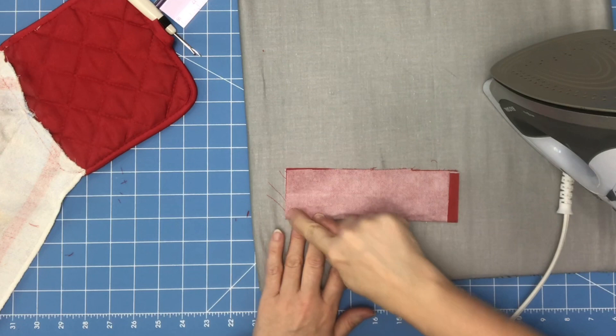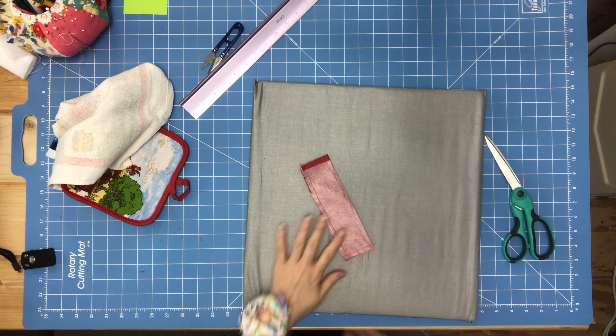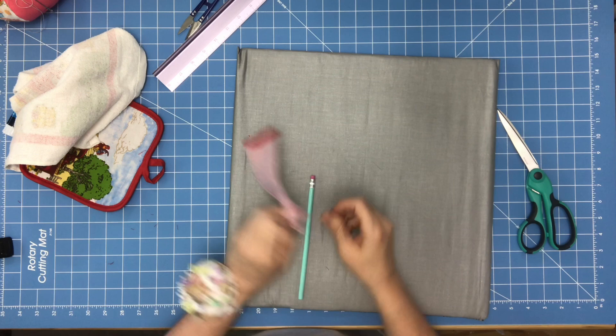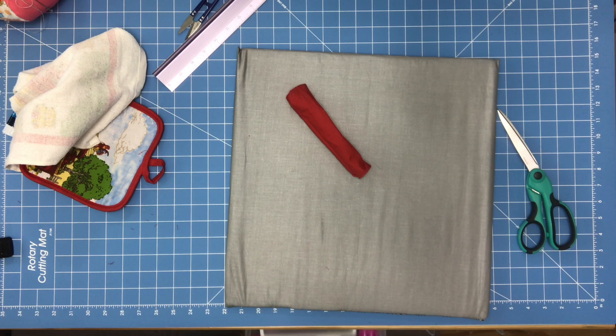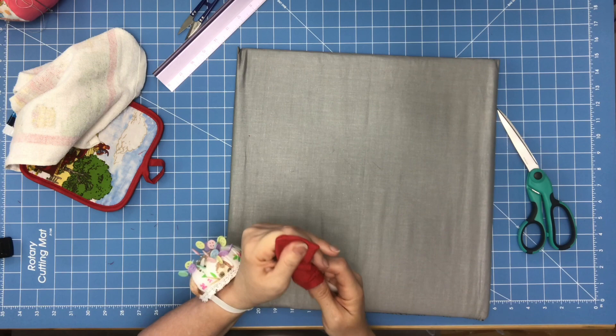I'm going to go to my machine and sew here and down, leaving this end open. You'll have a piece that looks like this with one end open. Take a pokey tool — a pencil will work — pull your two pieces apart, push that forward, pull with your pencil, then flip it right on out. Now I'm going to take my favorite tool and poke my corners out. This is going to be a strap and I'm using snaps, though you can use a button and buttonhole if you prefer.